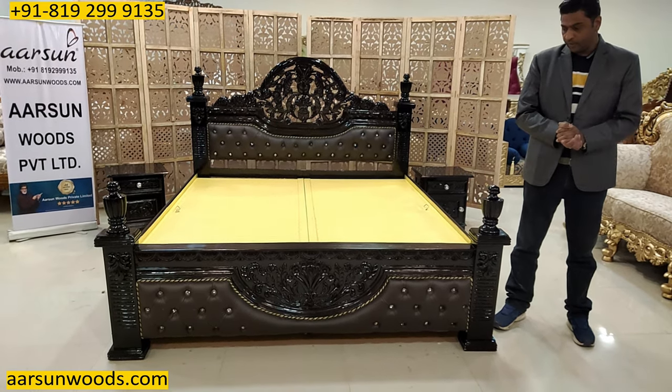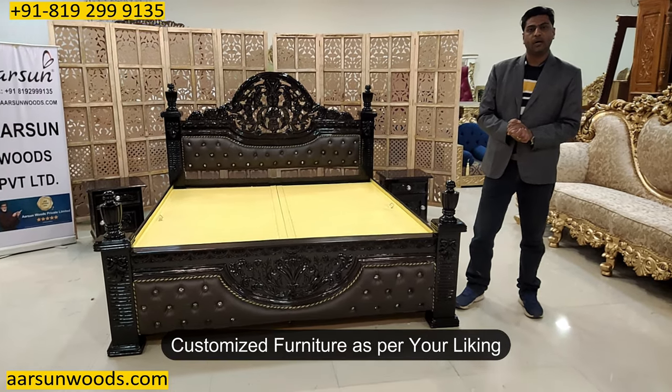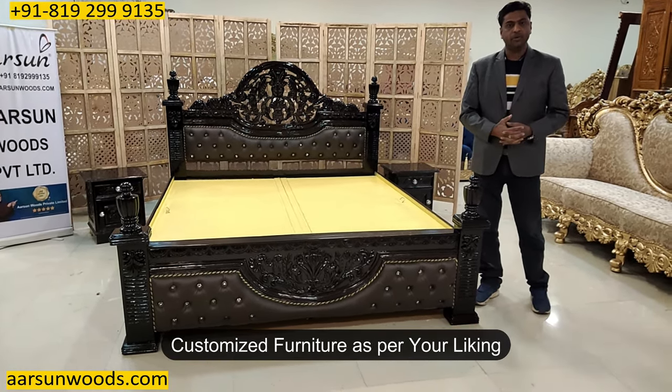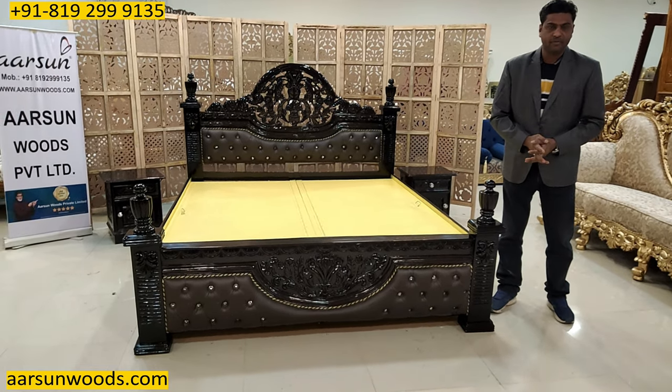We provide what you want, not what we are selling. You can let us know according to your choice and your liking, we will make the furniture and deliver to your place. Hope you like this — requesting a few comments from you. Thank you so much.